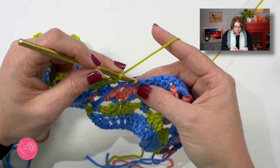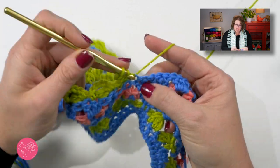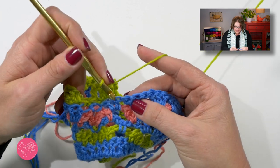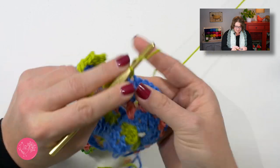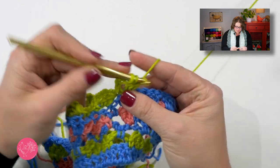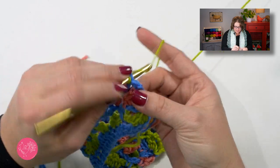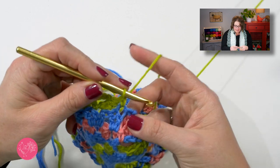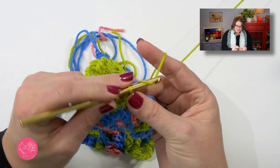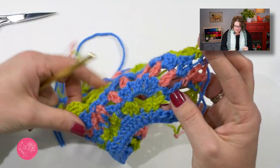Once you've completed your five repeats and worked all the way to the end, you will then skip two double crochets, single crochet in the next one, and then to finish it all off single crochet in the very last single crochet. Then fasten it off simply by doing a chain one, snip your yarn, give that a nice pull, and there you go. You have a very nice finished edge. Look how cute and delicate and beautiful that edging is.